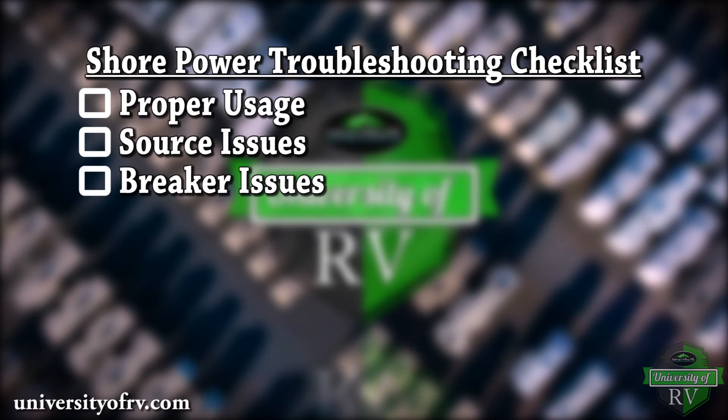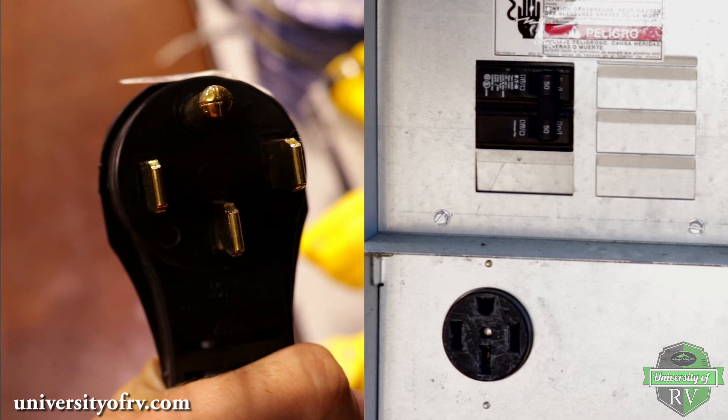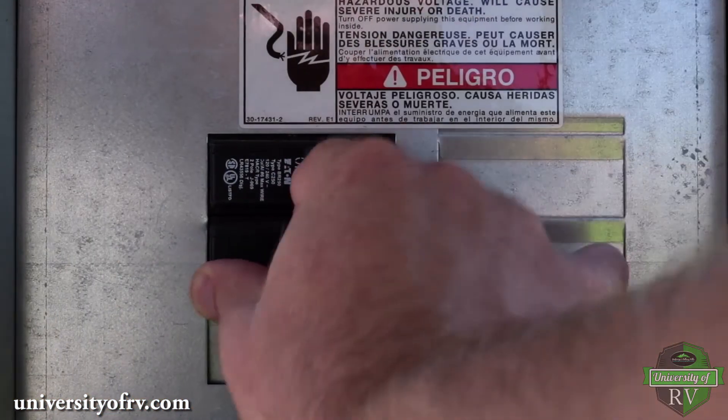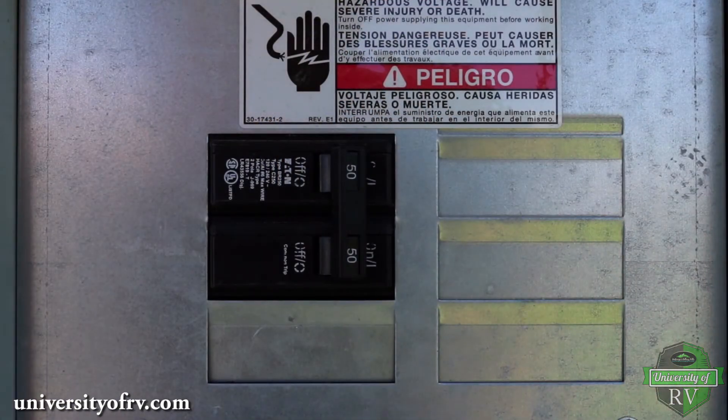Now that you understand how your RV uses its power, it's time to hook your RV up to an AC shore power source. When you go to hook up your RV to your 110, 120 volt source, you want to inspect both your plug and the source for any damage, dirt, or corrosion, and turn the source breaker off before you plug your RV in. Be sure to turn the breaker back on before you use your RV.